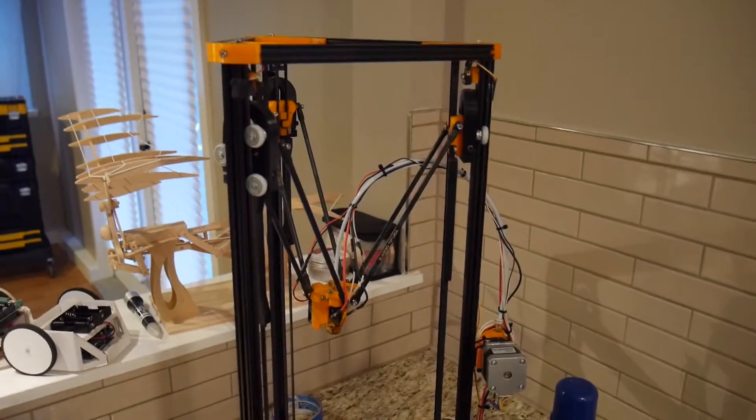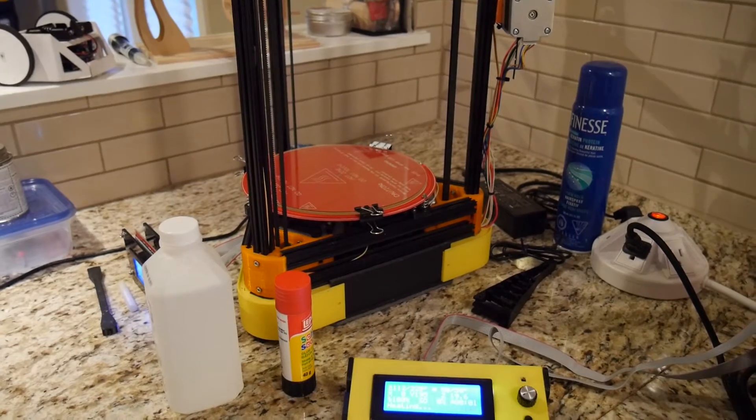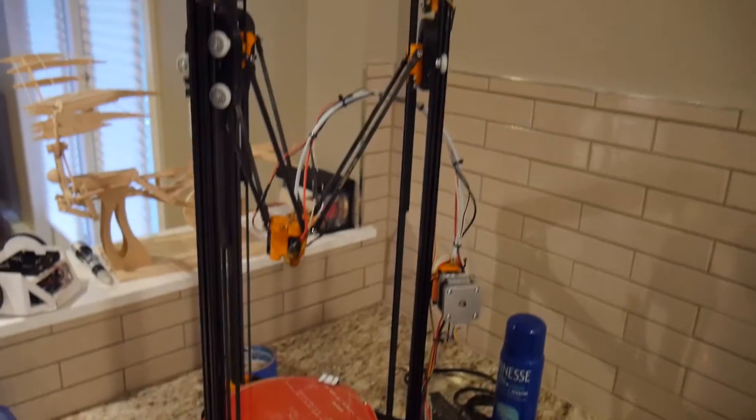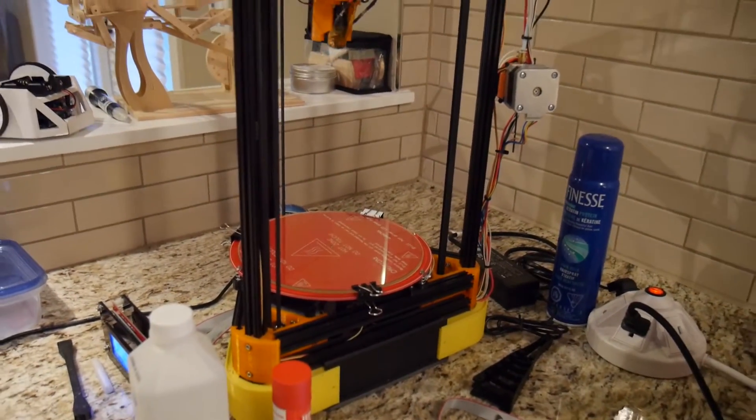Here's my Delta. It's a Kossel Mini. I put this thing together myself after I printed off the parts at a Makerspace in Calgary — Proto Space.